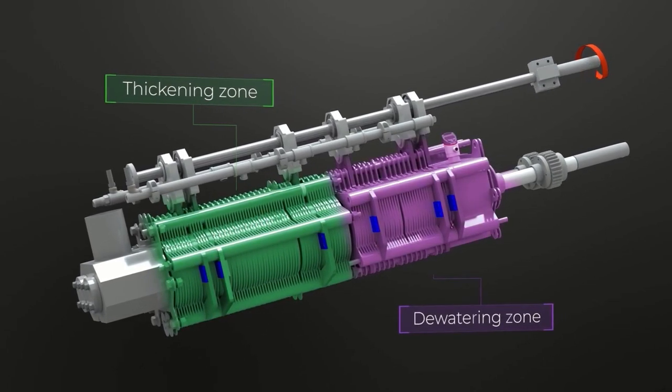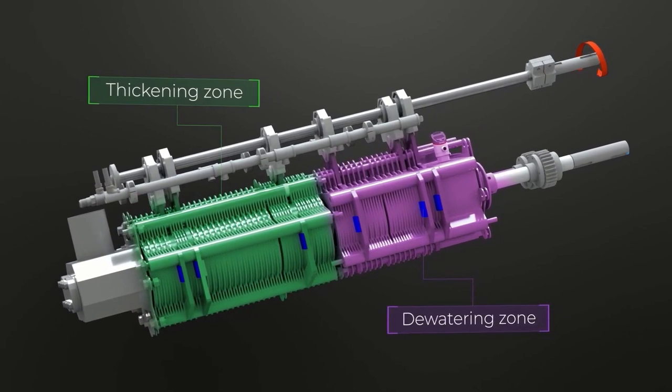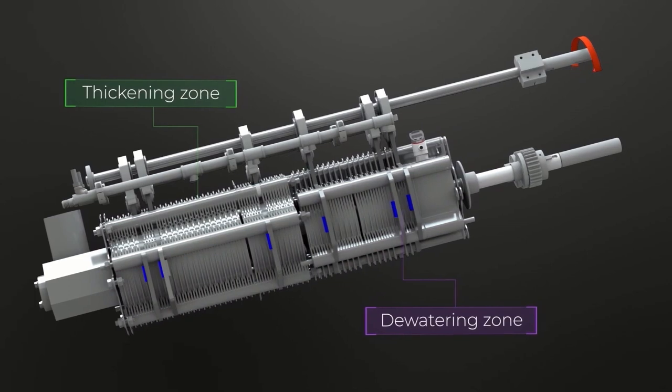The low-speed rotating screws economically transfer the sludge to the filter drum. While the sludge is continuously compressed as it travels through the thickening and then dewatering zone for discharge, the filtrate easily leaves the filter drum.